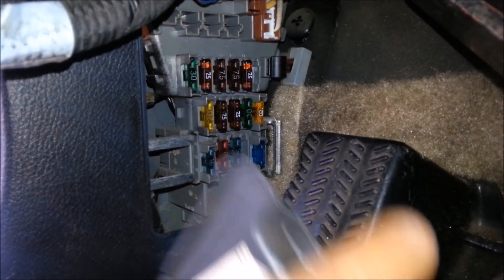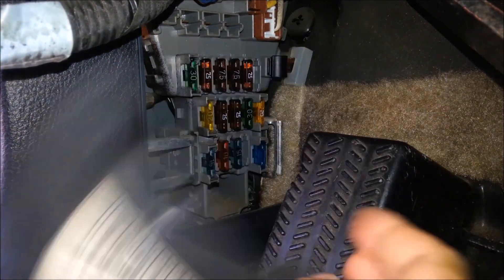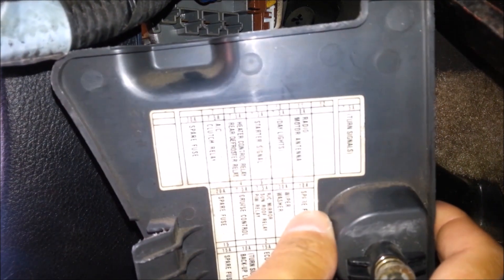At least we know it's not a problem with the compressor, and I know for a fact that there's Freon in this thing. So those are the biggest worries in my mind, and that's gonna save me a lot of money knowing that. I already know that it's electrical, so the first things I'm gonna check are the fuse.